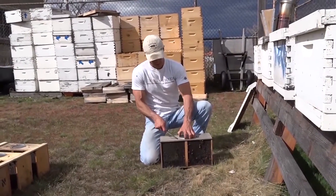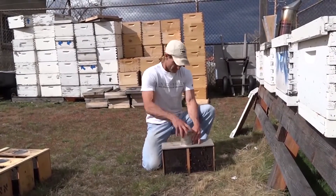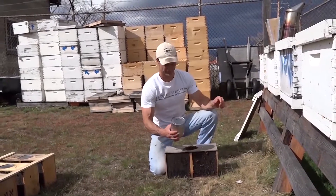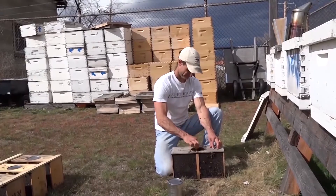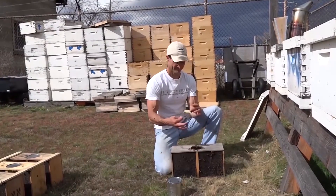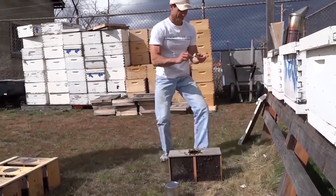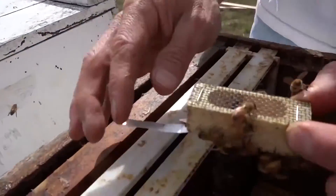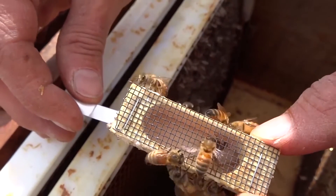Next, you will have to remove the queen. You do this by first removing the can and then removing her from the bundle of bees via the metal tab. Make sure that you verify that the queen is still alive. As you can see here, she is alive and well.